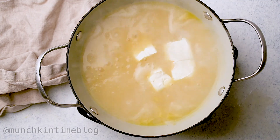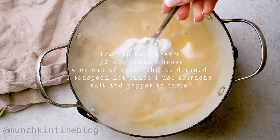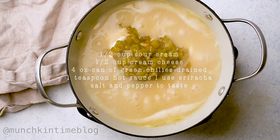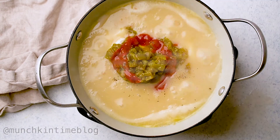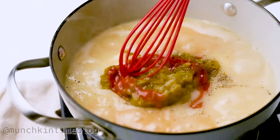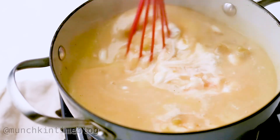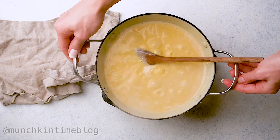Next, add cream cheese, sour cream, green chilies, and sriracha. Season with salt and pepper and stir until everything's combined. After it's heated through, remove from the heat.